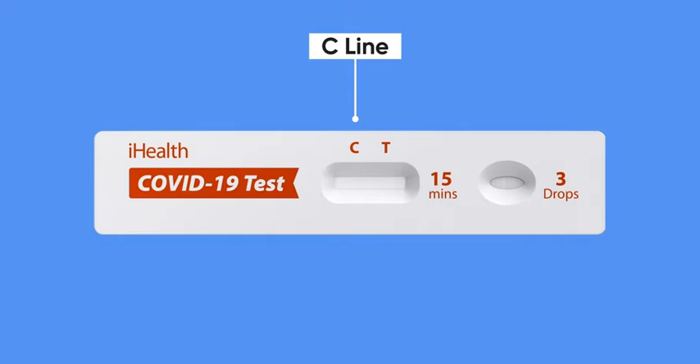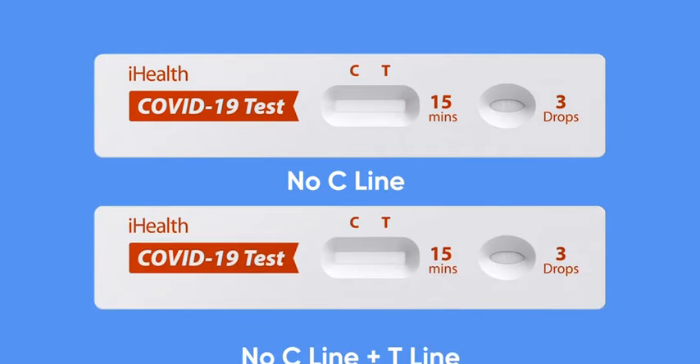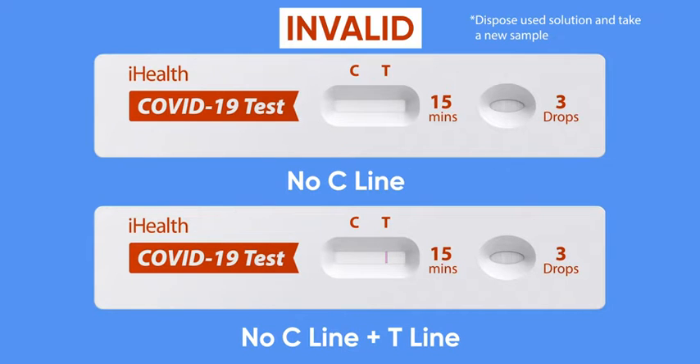Let's read your results. The C line is the control line — a line should always appear under the C. This tells you that the sample has been absorbed into the strip and that the test card is valid. If no line appears under the C, then the test card is invalid. If possible, you will need to test three drops of your sample on another card.